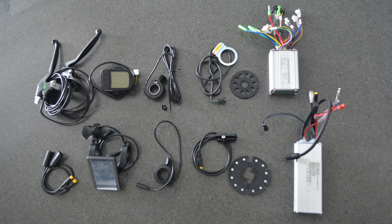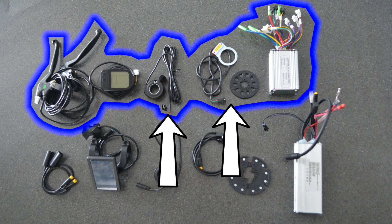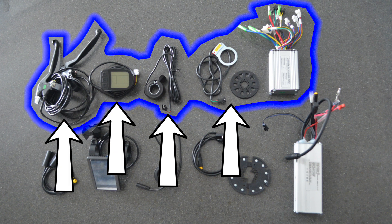So that stuff is the same — but what is the difference with the kits? Aside from the motor, what you see here is included for $319. Not bad for what you're getting: throttle, pedal assist, LCD display, and brake cutoffs. Pretty good.